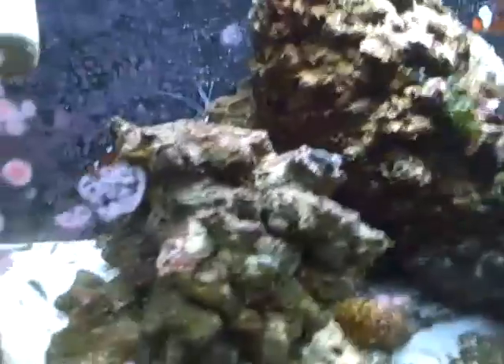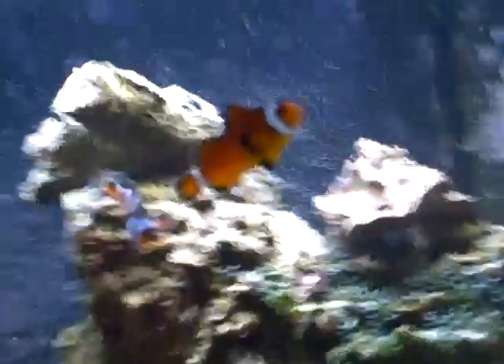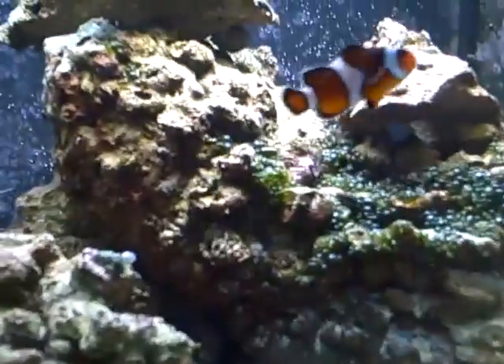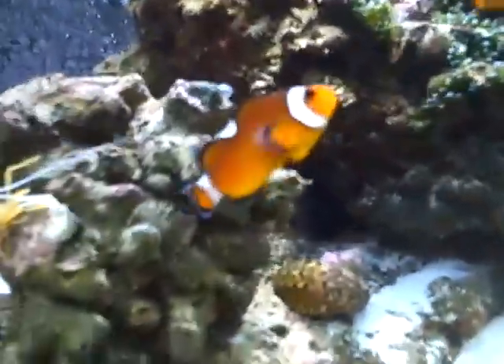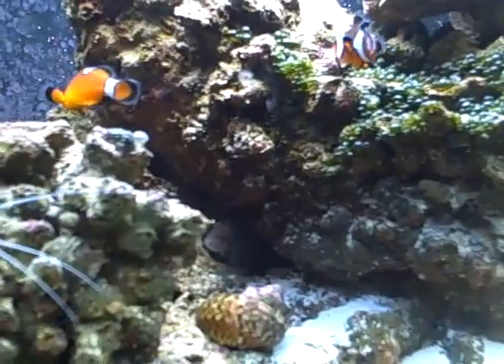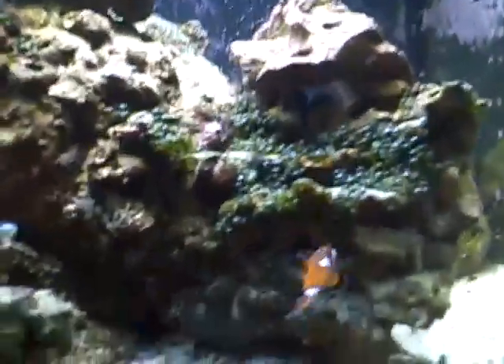And one more — a gold head sleeper goby. Those are just really cool fish in my opinion and I definitely wanted to get a goby because I love gobies. They've always been a favorite for me. So that's basically it — that's my stocking list for the 75 gallon tank. As far as fish go, I'm still thinking about shrimps, hermit crabs, snails, and everything — a cleanup crew. I'll be documenting the whole thing on YouTube, so just look out for all those videos. Tons of videos to come. Thanks guys. Bye.